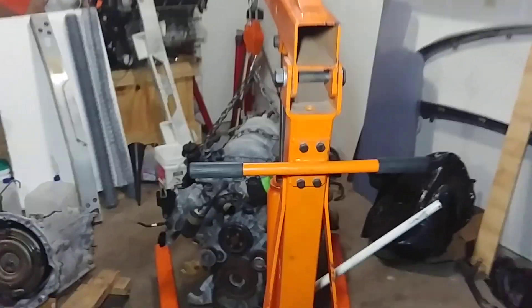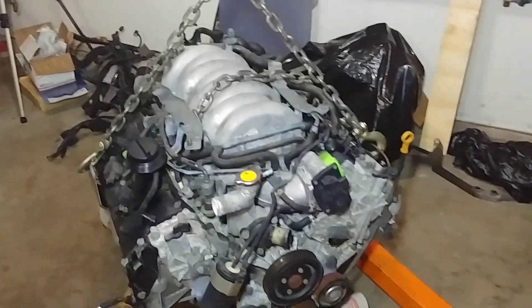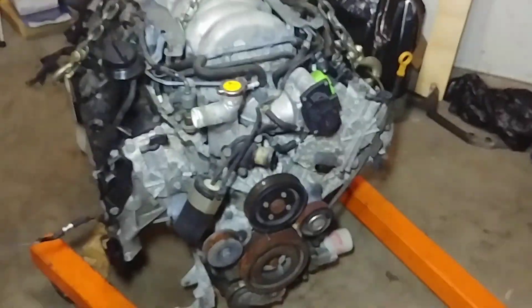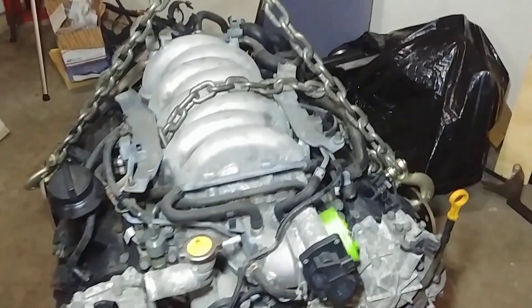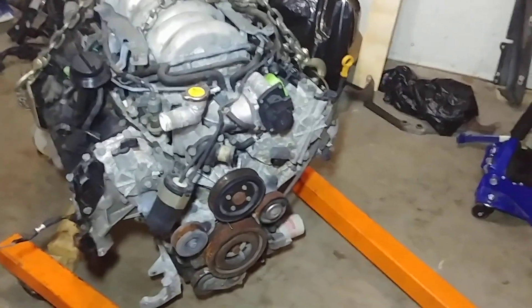We're back at it. This is a Nissan VK45DE engine, and just like the transmission we did earlier, I was curious as to how much this one weighed, so I decided to weigh it. You'll notice from the intake manifold that this is the second iteration of this engine, and this one in particular came from a 2006 Infiniti M45. So without further ado, let's get to the numbers.